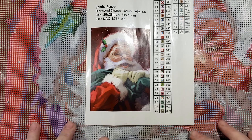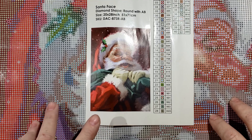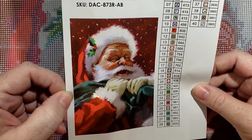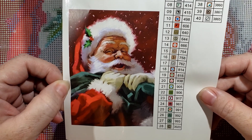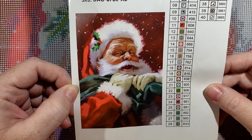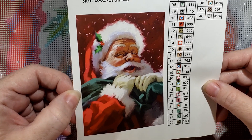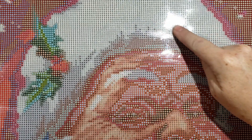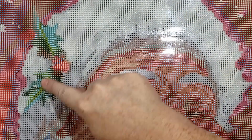I am going to be doing this wonderful Santa face. I have been eyeing him for a couple of seasons now on Diamond Art Club and I finally ordered him. I just wanted to show you guys what I'm going to be working on for my Winter Whip. Here he is — he's adorable. There is so much sparkle up here in his hat fur. I'm excited to work on this.